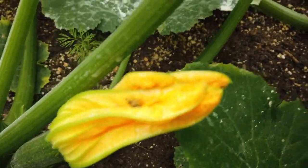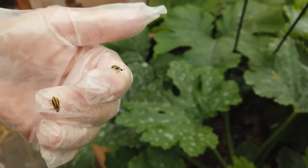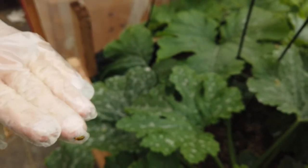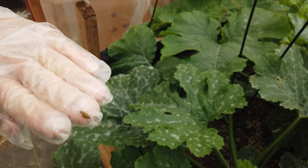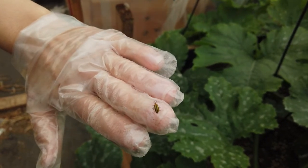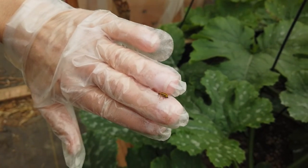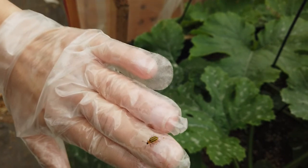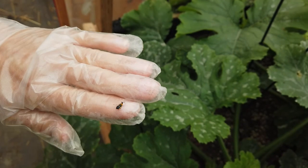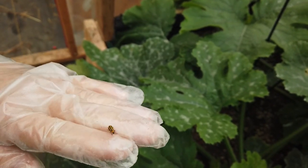If there are none on the cucumber plants, I'm sure to find them on the zucchinis. They were saying that baby hubbard squash was a good trap crop for them, so I might try that next year — growing some baby hubbard squash and hopefully they'll go to that instead of my cucumbers. I also think I'll try planting later in the year and seeing if they're like potato bugs where if you plant later you don't get them.